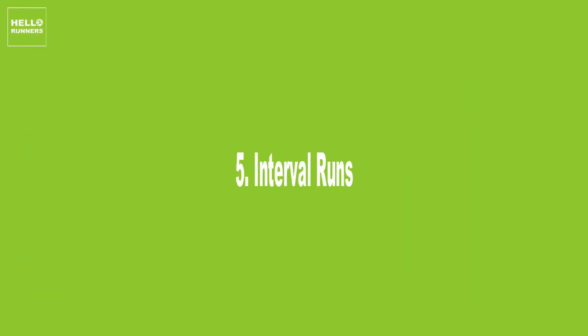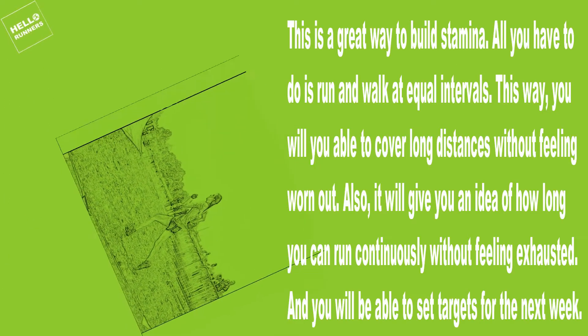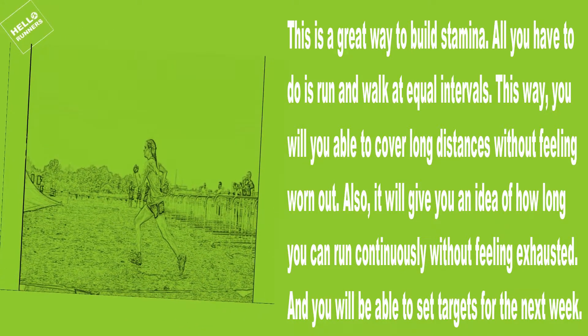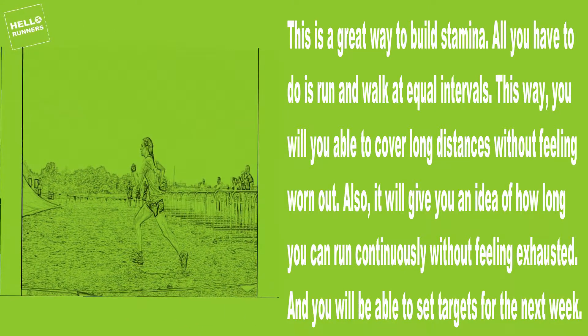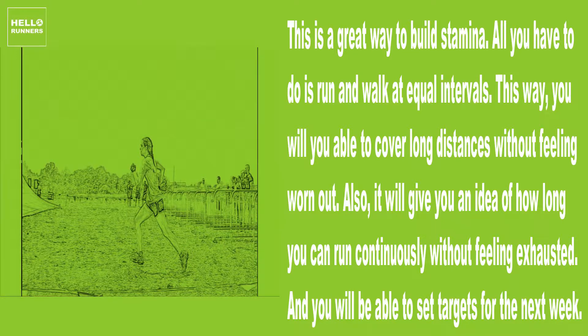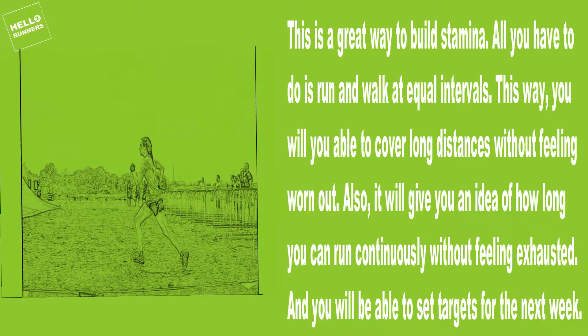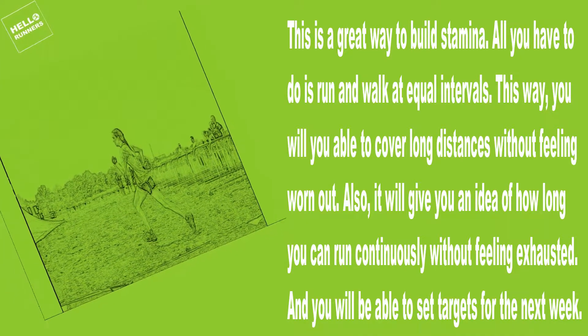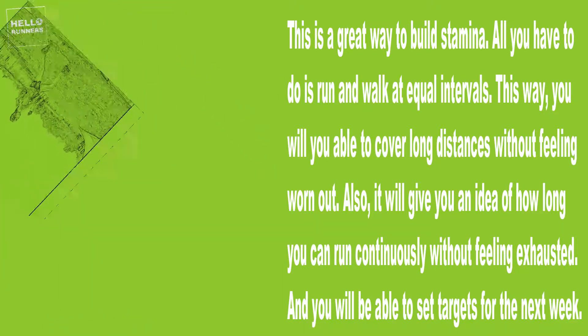5. Interval Runs. This is a great way to build stamina. All you have to do is run and walk at equal intervals. This way, you will be able to cover long distances without feeling worn out. Also, it will give you an idea of how long you can run continuously without feeling exhausted, and you will be able to set targets for the next week.